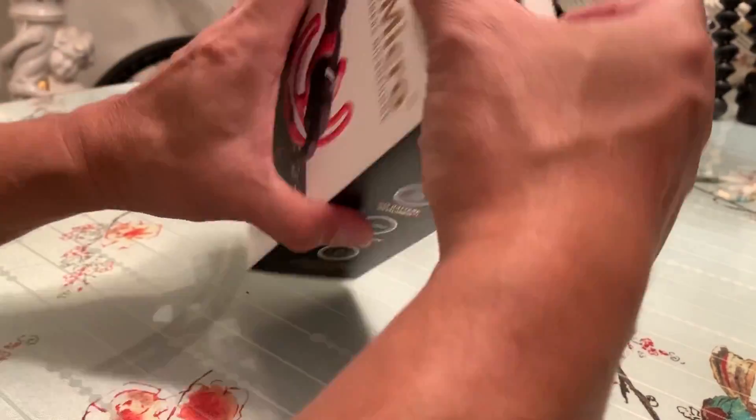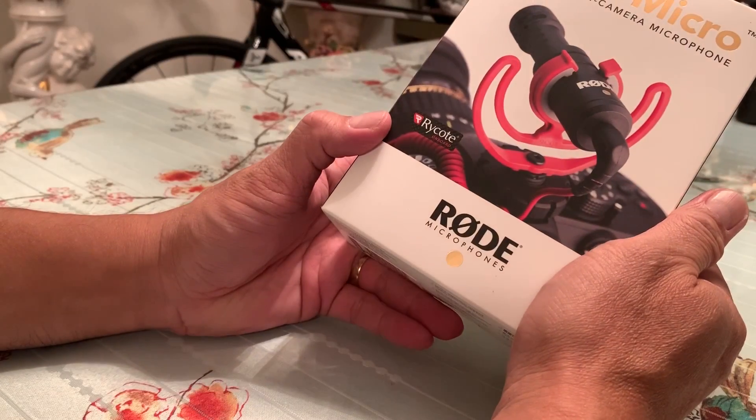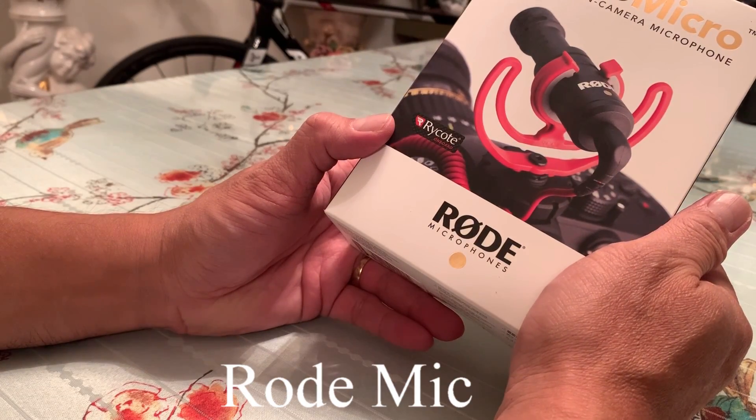I'm going to do an unboxing of my new Rode microphone.